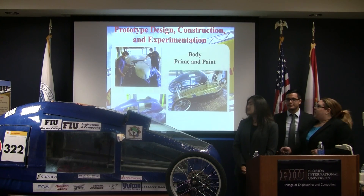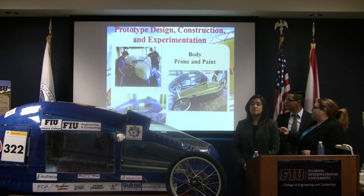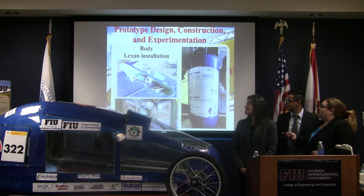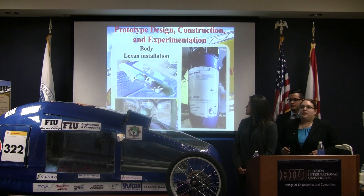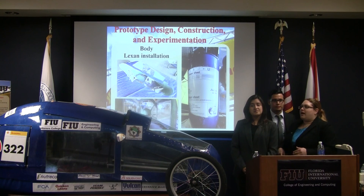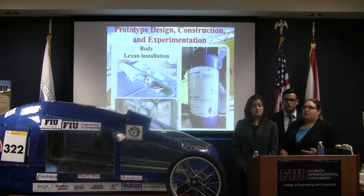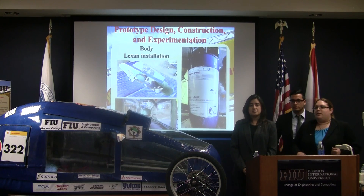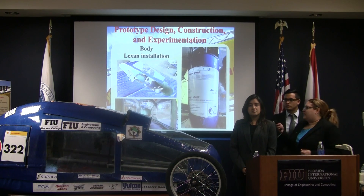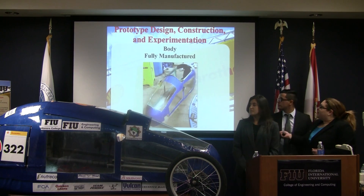We cut open the windows and sanded the body to get ready for paint, then primed and painted it before adding the windows to avoid making a mess. We used lexan due to its ability to withstand applied loads or impacts, and if it were to break, it does not break into sharp shards, which assures our driver's safety as well as the safety of other participants near the vehicle. This is how the body looks fully manufactured — you can also see it in front of you.